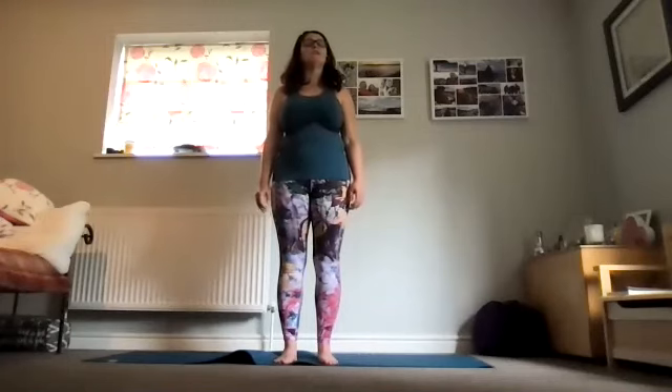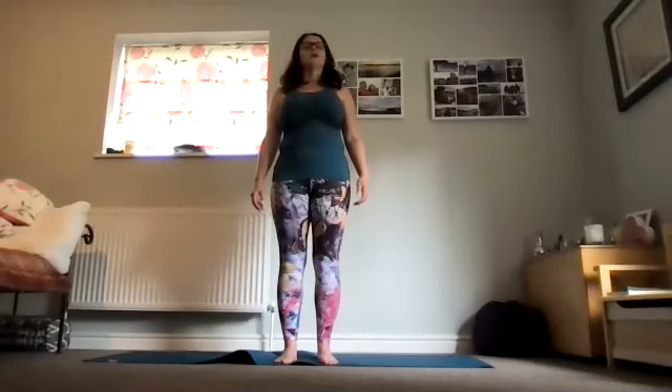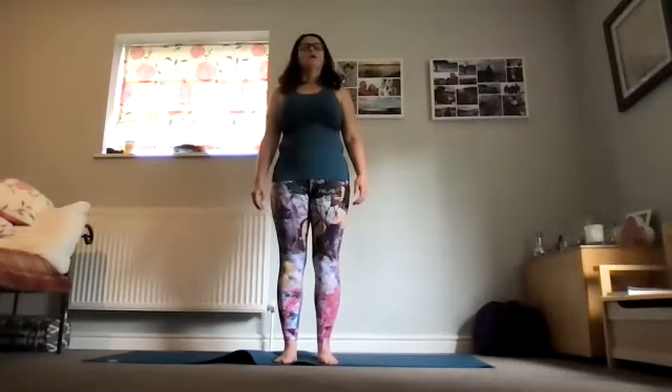Return to that ujjayi breath we did at the start of the session — so we're making the breath a little noisier, almost as though we're constricting the throat, as you would do if you were fogging up a mirror in front of your face. Deep breath in through the nose. Let this next exhalation go with an audible sigh.